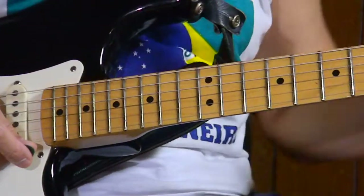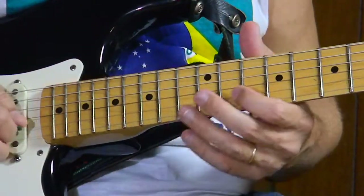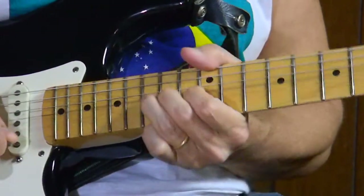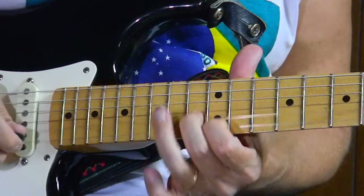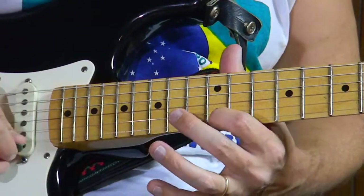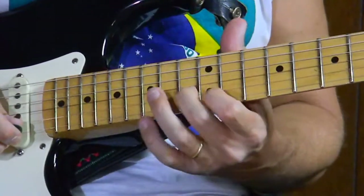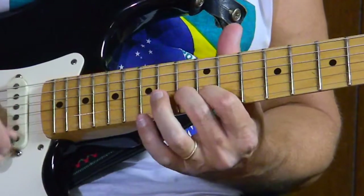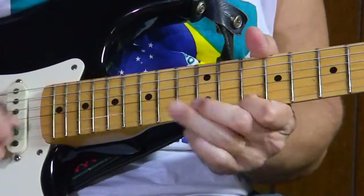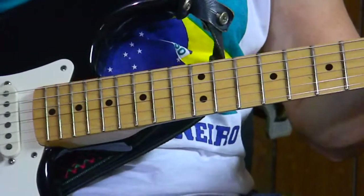Oh hey, I almost forgot the ending to that Layla lick. After he does that first string, 12th fret, and goes to that second string, 13th fret — right there is the note. I like to sometimes end on both of them because they're harmonizing together. Right there's our ending, and then he goes into the song.